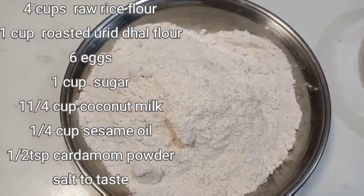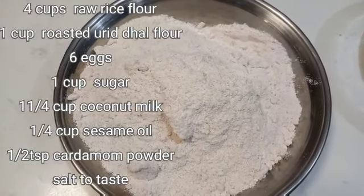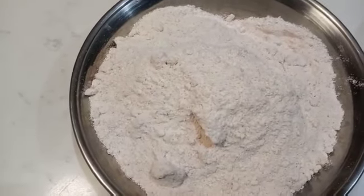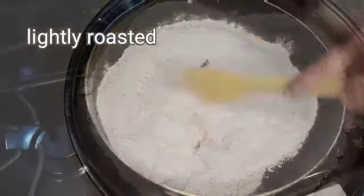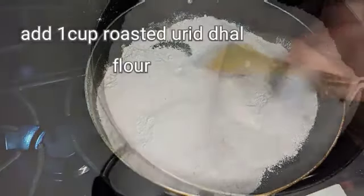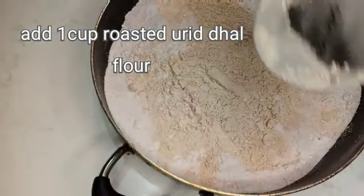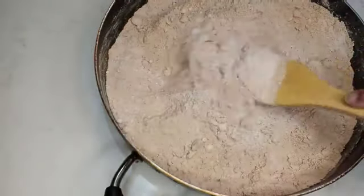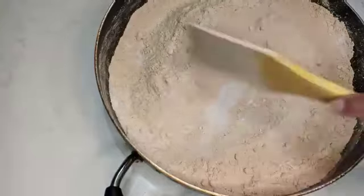I will be using this. Put the rice in the pan and then add the rice in the pan.